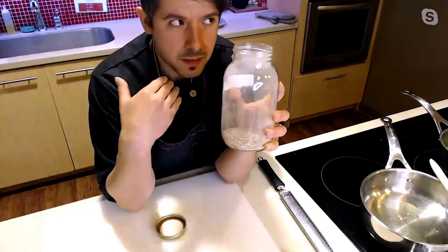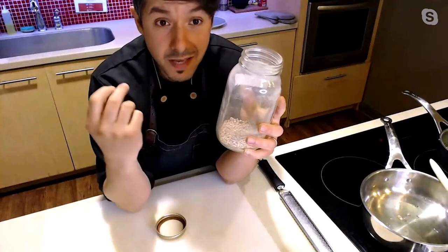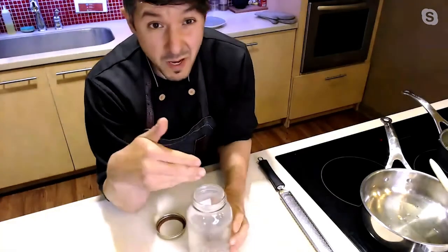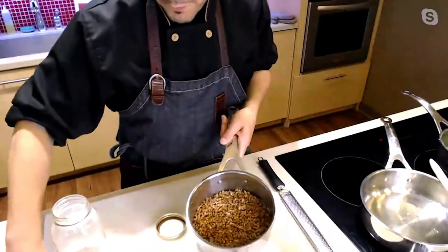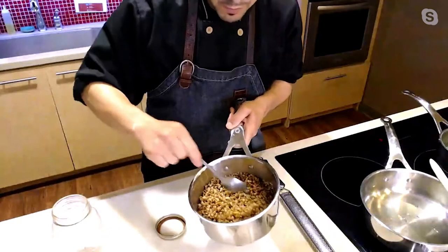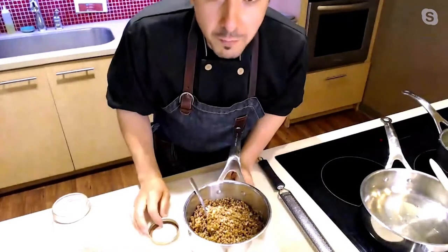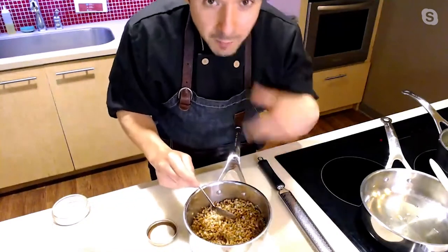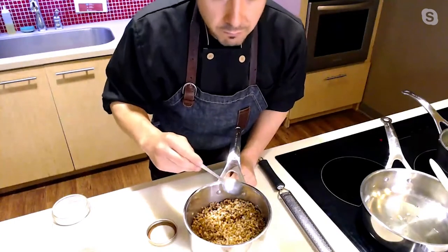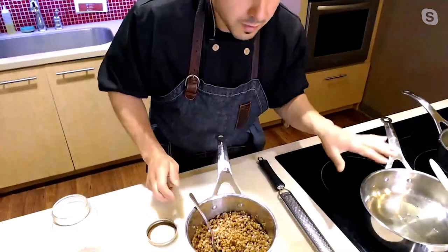A great meal prep tip with whole grains is to cook more than you need for that dish, because they store really well. Cook a cup or two, then put the cooked grain in a Tupperware in the refrigerator for the next three or four days, or freeze it. The freezer is a great tool to store cooked items and save time on future days when you don't have the energy or time to cook. Cook in advance, store or freeze, and use in dishes like this one.